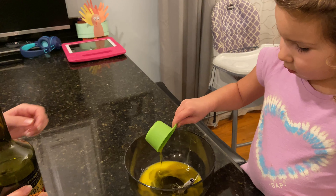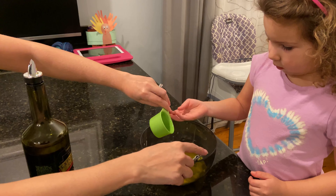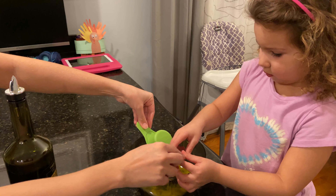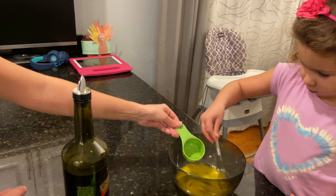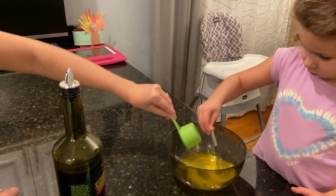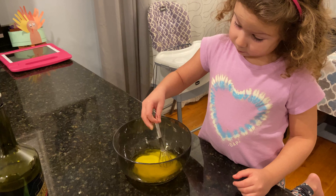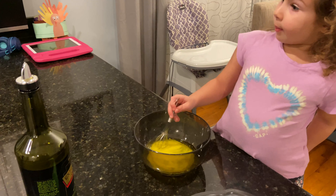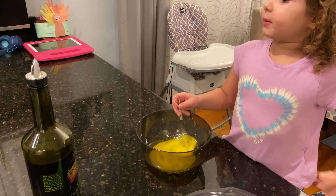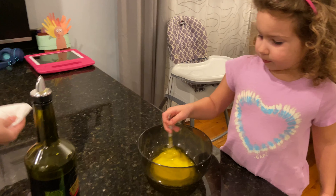Now spill it. Excellent job. Very good. I will take this from you and take your mixer. Keep mixing a little. Mix it a little bit. Now we need to make sure it's all even, that it looks the same throughout. Now we need lots of water. Keep mixing.